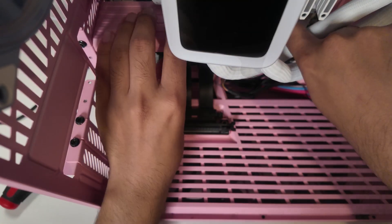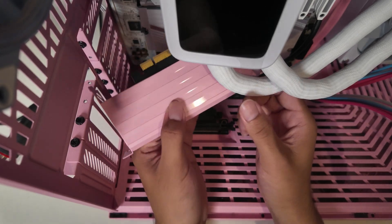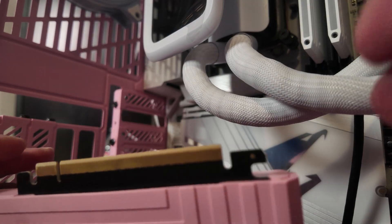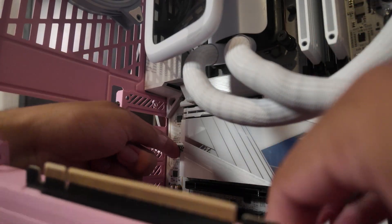Time to remove the riser cable and remove this slot. With this slot removed, we're able to access this panel right over here. It's going to be pretty tight though. It should be tool-less to basically remove this plate.